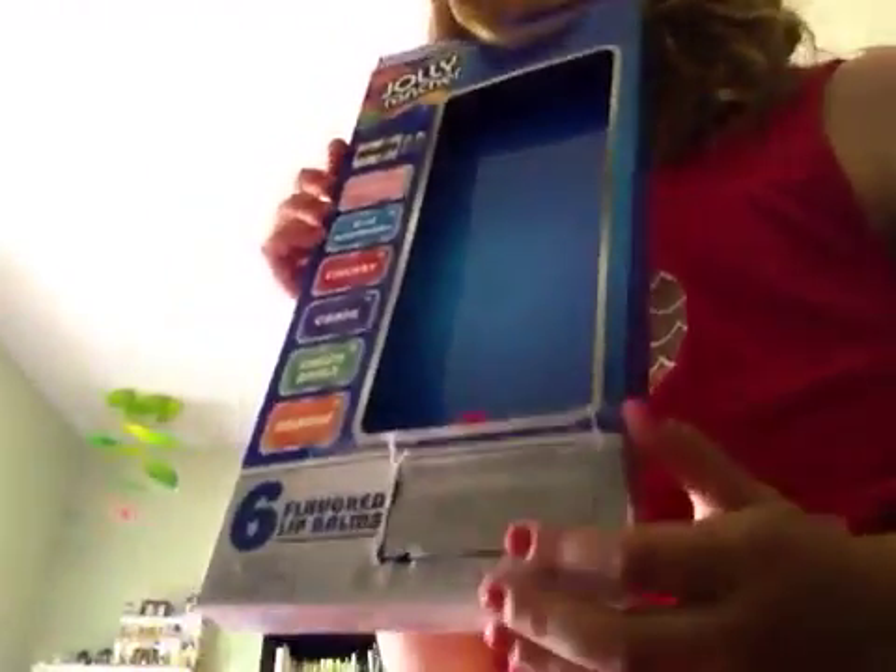So, how cool is that — Jolly Rancher Lip Balm! Hey, I see something peeking out of there. Let's open this up. What? What? What is that? What?